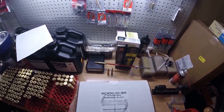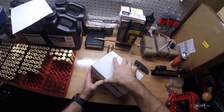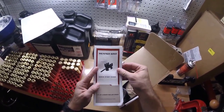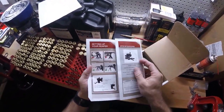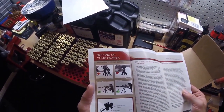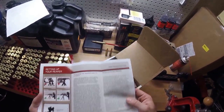All right, Reaper Grip. Quick start guide to the Reaper Grip. Setting up your Reaper, proper offhand position, improper, proper. Nice, very detailed here.